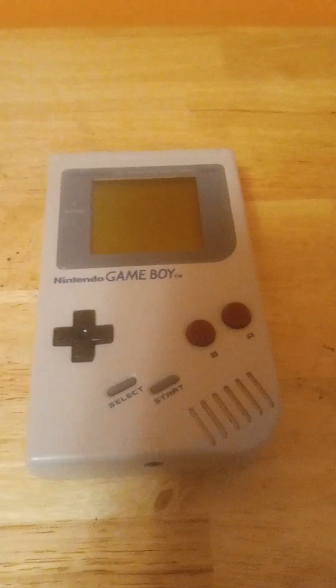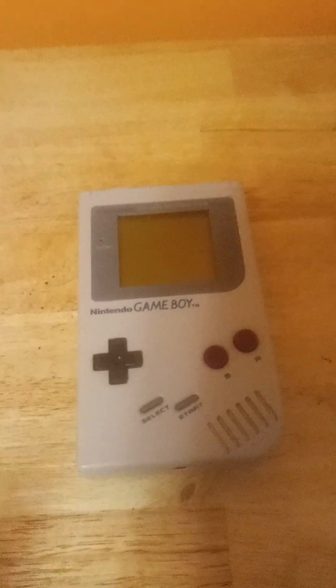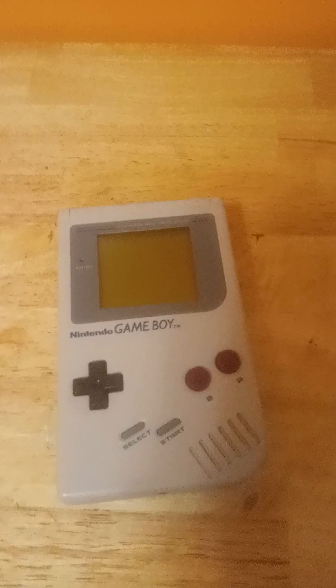And this thing was powerful, which had a ton of battery life. But the thing is, it took four AA batteries, which is a lot if you think about it. And the screen also didn't really look that good, unlike the Game Gear and the Atari Lynx, which had full-color screens and a backlight.